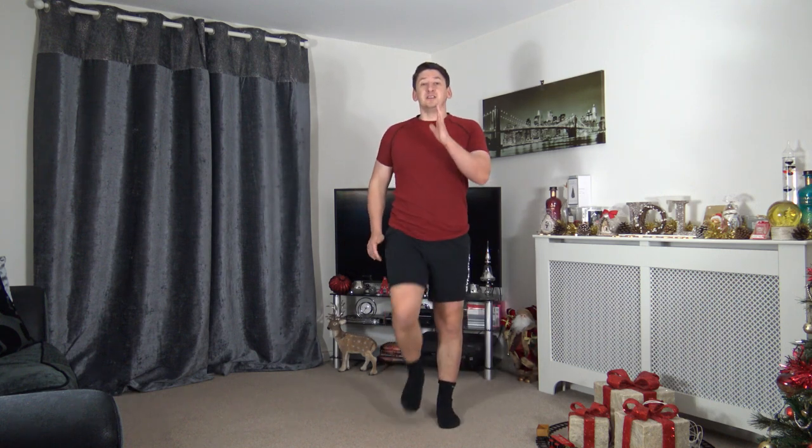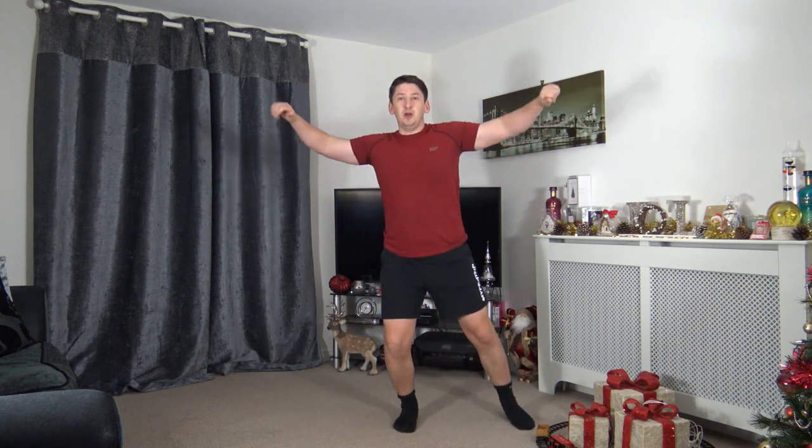We're going to go to step jacks. Five, four, three, two, one — step out and raise those arms out to the side, good job. Looking towards me, fantastic. If you want to make it harder, take your hands above the head adding a clap.